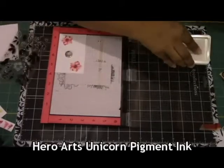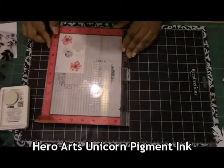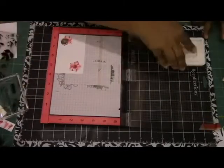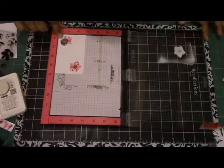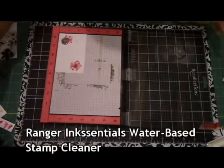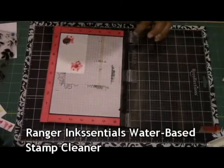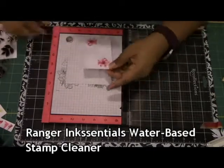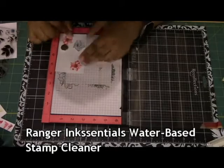The second layer in the center is going to be done with Dark Chocolate Altenew ink. Here I'm just speeding it up for you — I'm stamping another Hellebore flower, and this time I'm using Hero Arts Unicorn Pigment ink, which is a nice white pigment ink. As you can see, I'm using my cloth to wipe it off and I'm showing you this Ranger Inksential Water-Based Stamp Cleaner. It's a really cool cleaner — I recommend getting it because it smells so nice. It's got a bubblegum scent and it doesn't stink like all the other ones do.